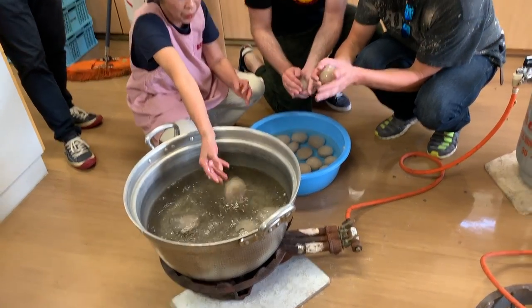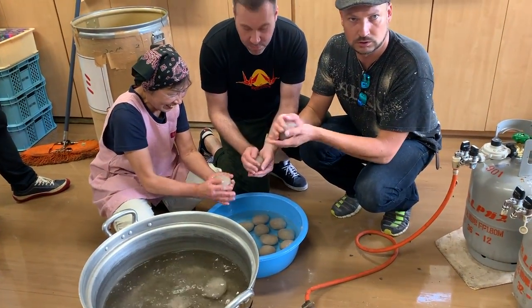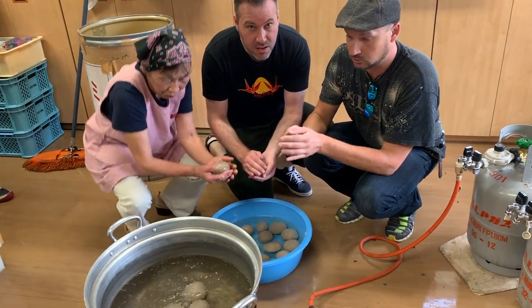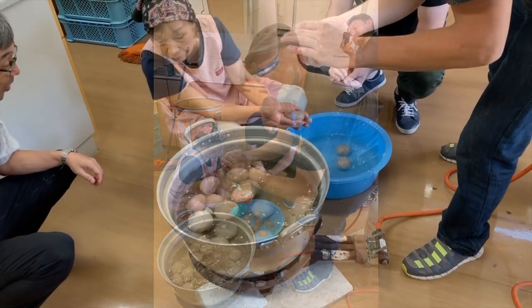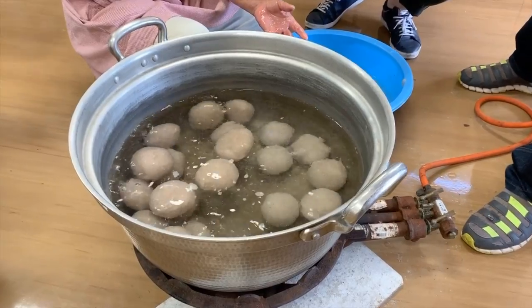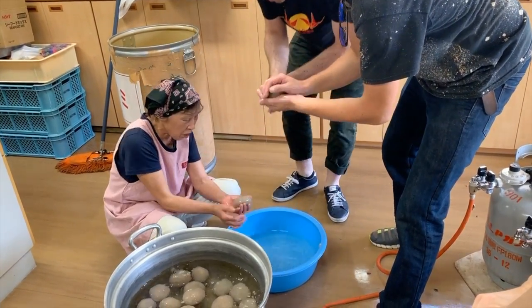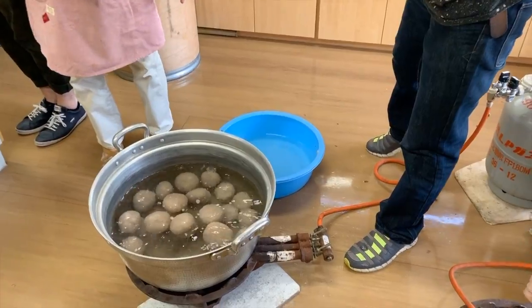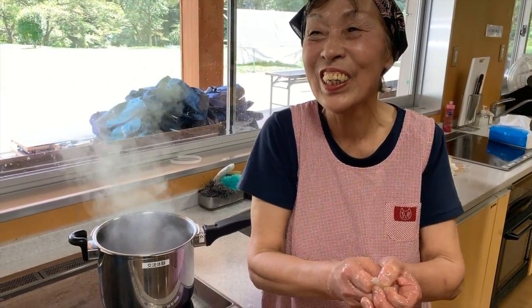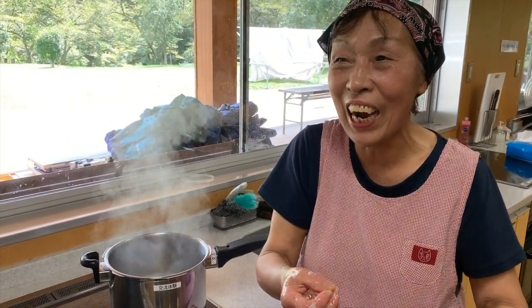The konnyaku was then boiled in plain boiling water — no salt or any spices or other ingredients were added. The instructor advised to boil for at least 30 minutes for every kilogram of konnyaku. You need to let it cool after boiling because it remains hot for a very long time.